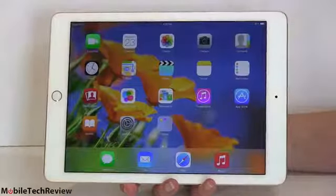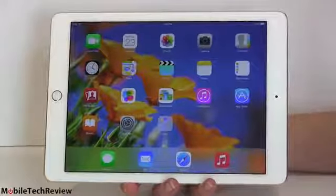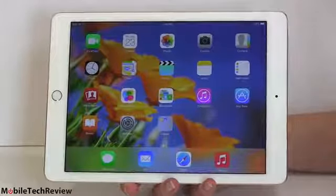This is Lisa from Mobile Tech Review, and it's that time of year again. Every fall we get a new iPad. This time it's the iPad Air 2. Is it airier? Well, I guess so — it's even a little bit thinner and a little bit lighter. Impossibly crazy thin: 6.1 millimeters. Here it is — Apple's yearly dose of 9.7-inch tablet goodness. This is the second generation of the iPad Air.